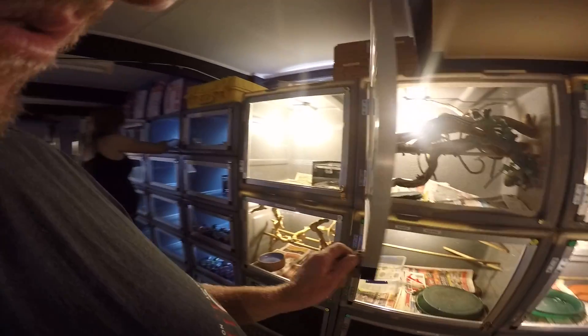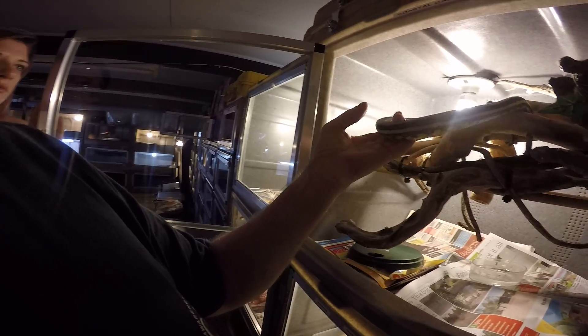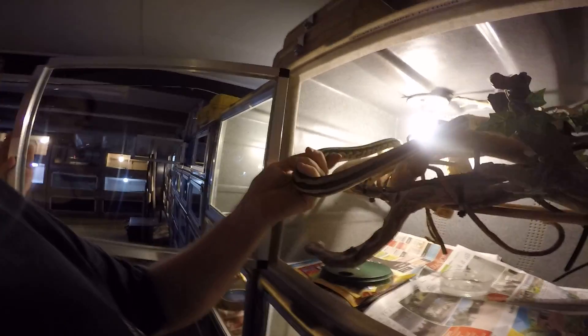The only problem is this snake makes Hannibal look like a fairy — it wants to eat my brains. So I'm bound to lose a fair chunk of blood on this.